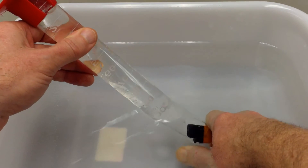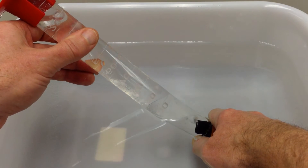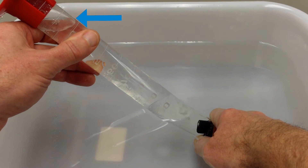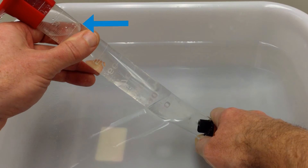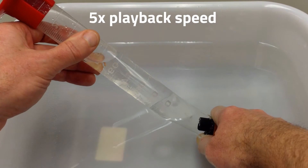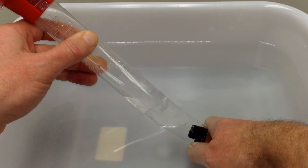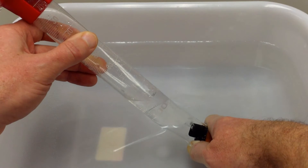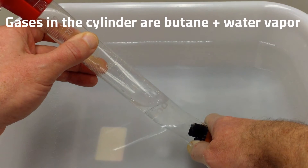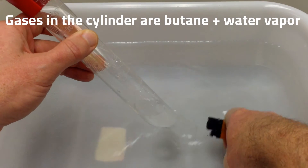We're going to see a pocket of gas forming in the graduated cylinder, and I'm going to fill this until I've dispensed between 95 and 100 milliliters of butane. Because of the angle, I'll let it go a little beyond what looks like 100, but stop just short of that.